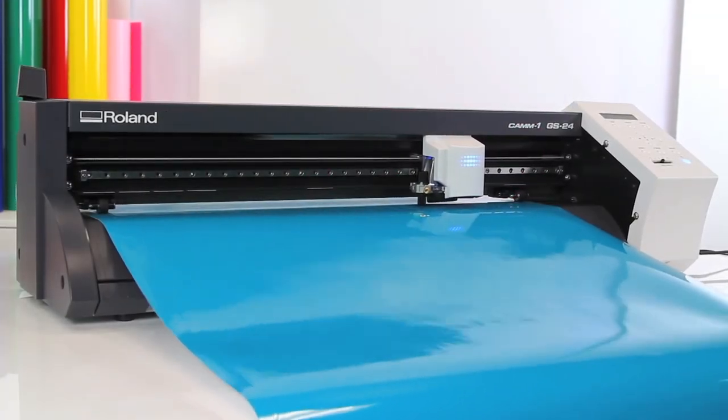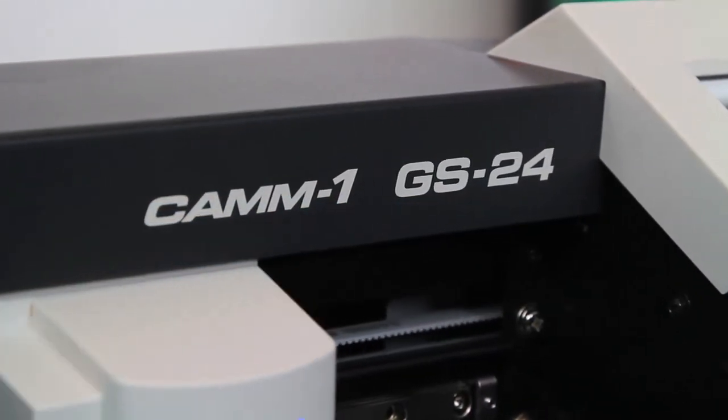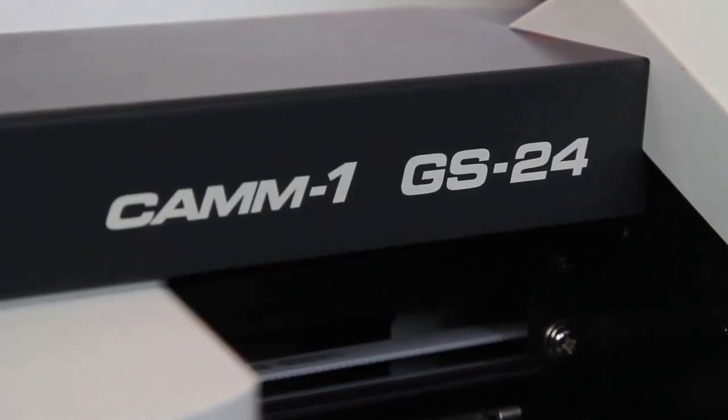There you have it. The world's most reliable, most versatile Desktop Cutter — cut specialty graphics like you've never cut before.